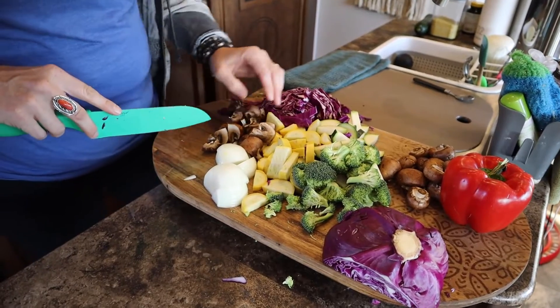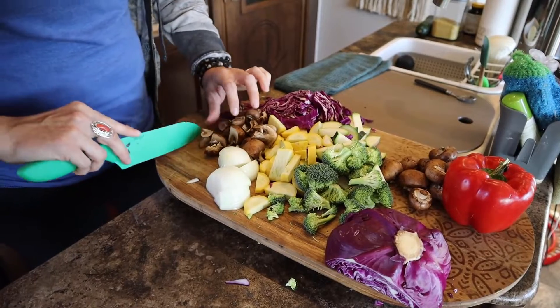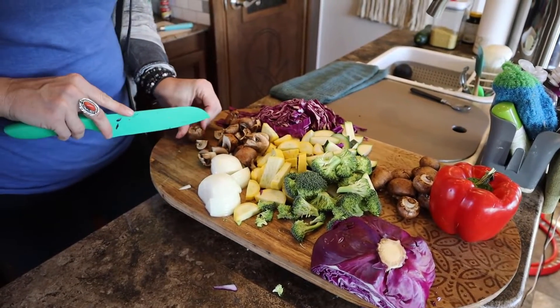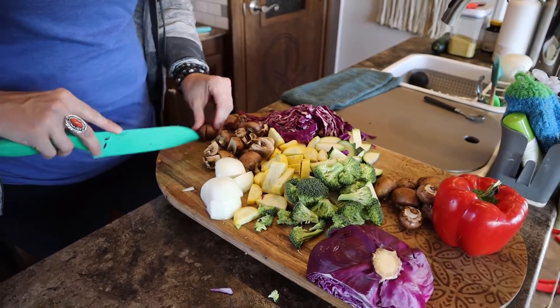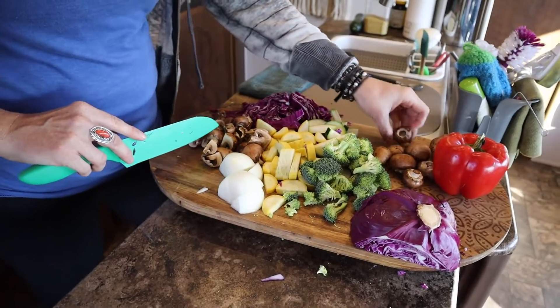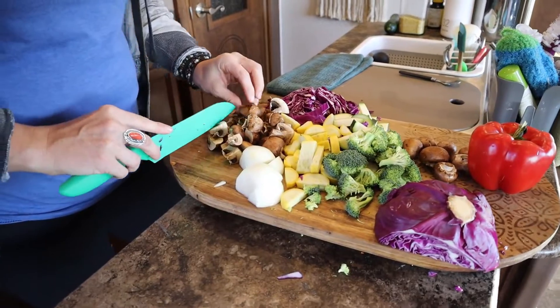We do have kids and some people say, 'My kids won't eat all those vegetables.' We've really worked hard on trying to get them to eat a lot of vegetables. At the end, if you eat dairy, you can add some sour cream on top or some cheese — I've put mixed cheese on there and that makes it more appealing to them. If not, I also use nutritional yeast.